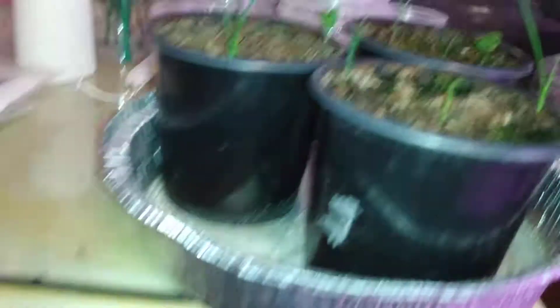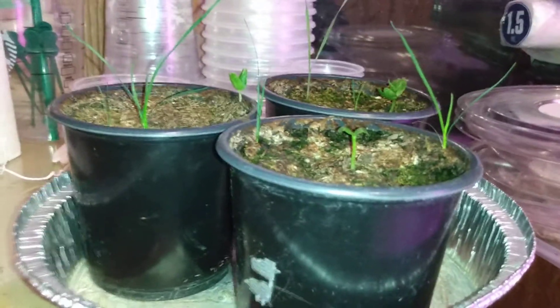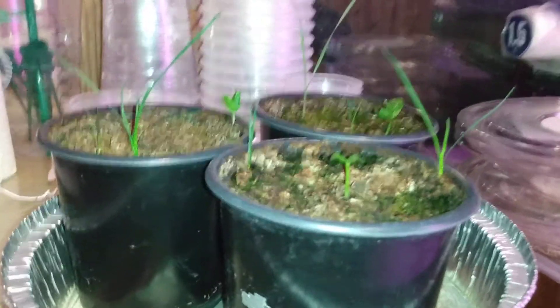And look over here — brand spanking new five-gallon grow bags right there. Look at that. And when these get to a certain height, I'm going to carefully transplant them right into this one here. And this has encouraged me — I'm going to purchase a heating pad so I can go ahead and grow more of these phlox flowers.